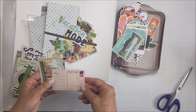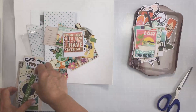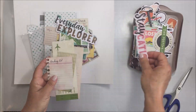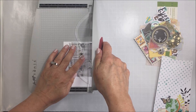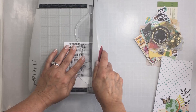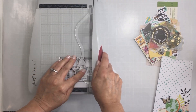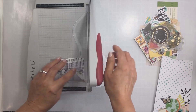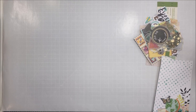It was just before Christmas, I believe, and I wanted to scrap that photo. It's a picture of him in the evening in front of one of the hotel fountain things. I'm not sure which hotel but I will ask him so I can write that somewhere on the layout. I've printed it in black and white and I'm just going to trim it up, removing the white border, and then use my distressing tool to distress the edges of the photo.